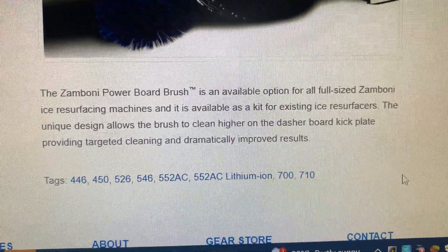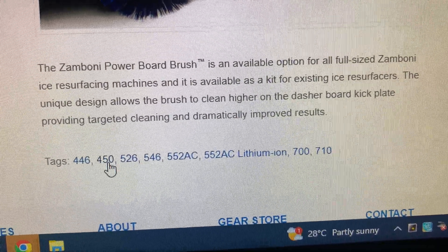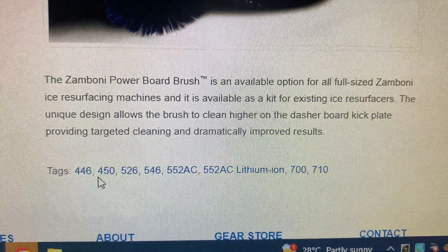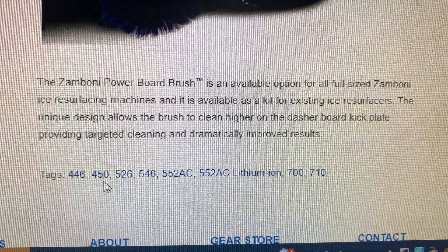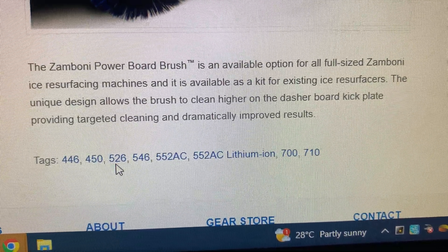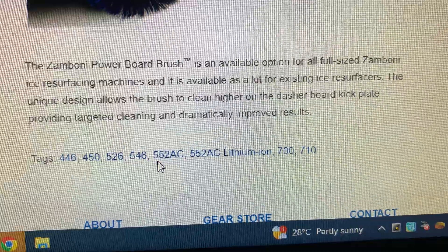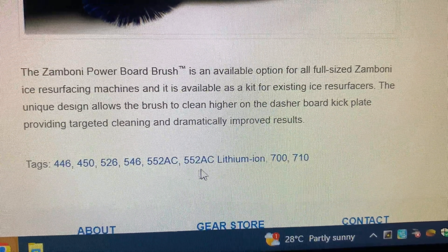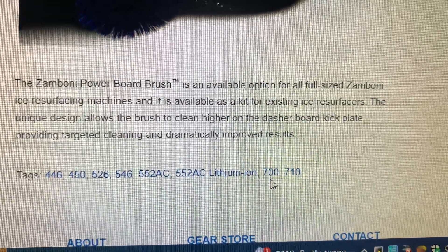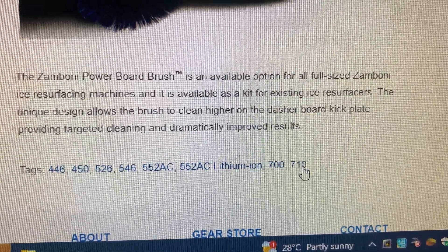It can attach to the model 446, 450 electric lithium ion, model 526, model 546, model 552 AC electric, model 552 AC lithium ion, model 700, and model 710.